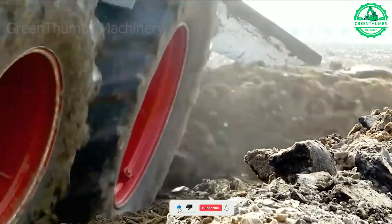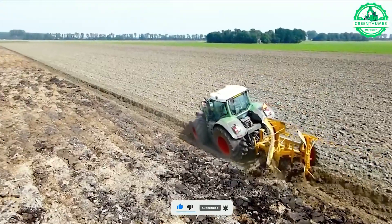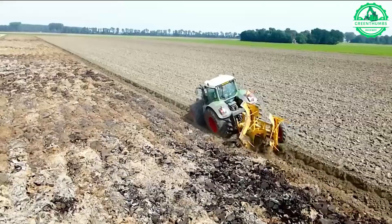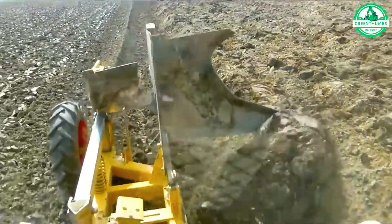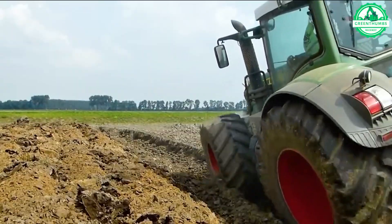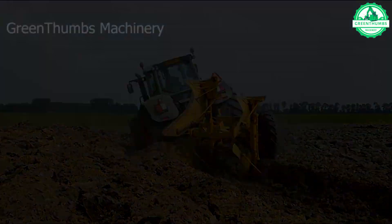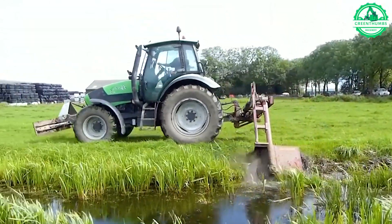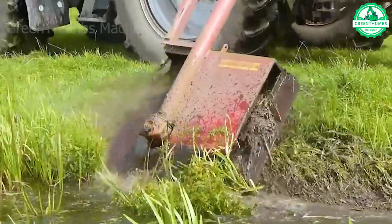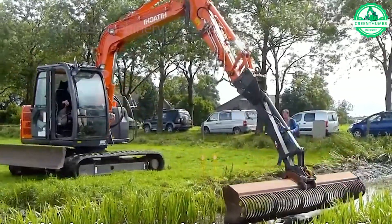This deep digging plow is like an archaeologist of the land, discovering its hidden potential. This is also an effective way to dig irrigation ditches, ensuring uniform circulation of water in the field.